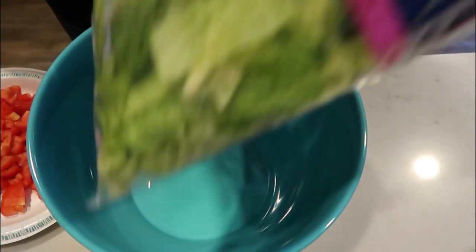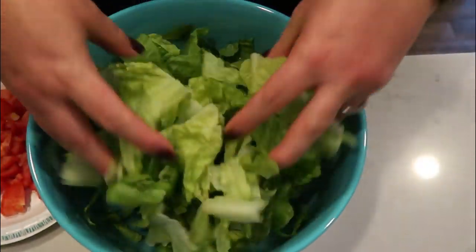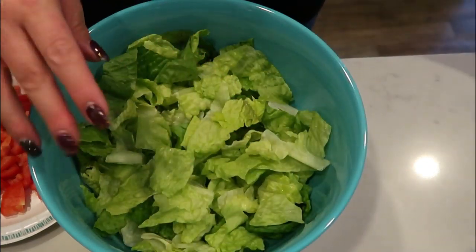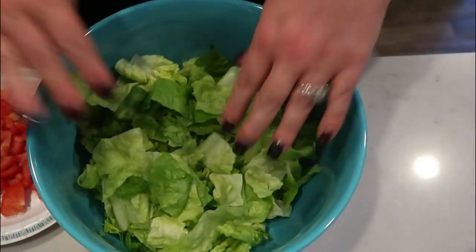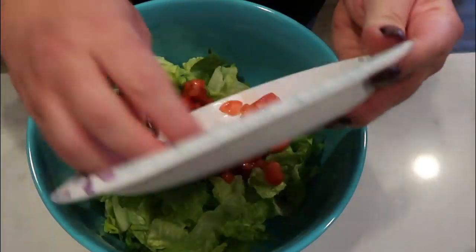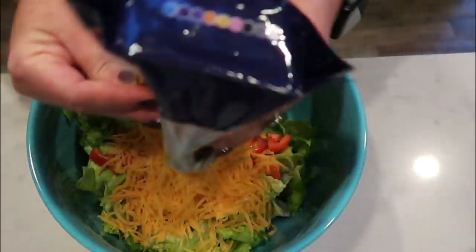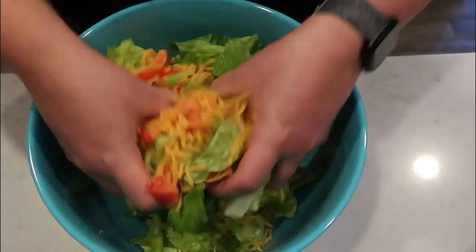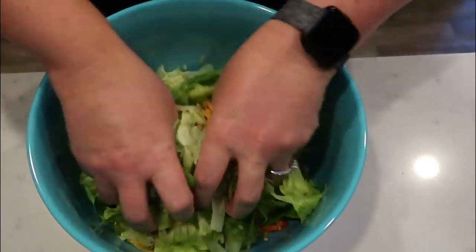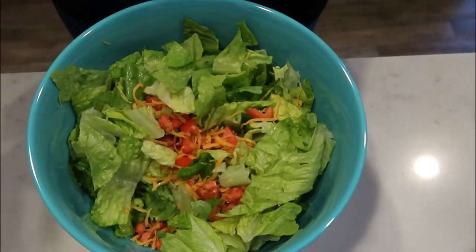We're ready to put together our salad. I have my bag of hearts of romaine — I'm going to put the entire bag of lettuce into a large bowl. We're actually going to combine all of our salad ingredients in one big bowl and then portion it into our small bowls to eat. Then we're going to add our chopped up tomatoes and our fat free cheese — about a cup of fat free cheese. The recipe called for three quarters of a cup, but because this is fat free I wanted to add a little more for flavor. Then we're going to add in our ground beef.